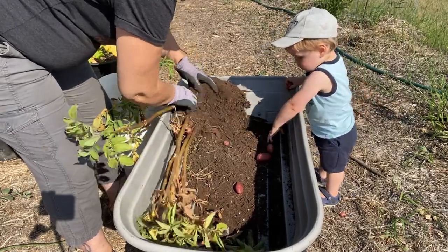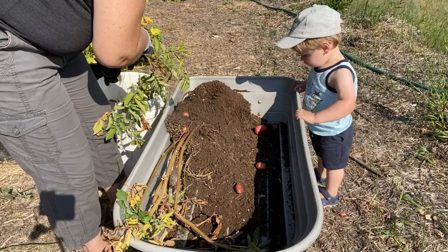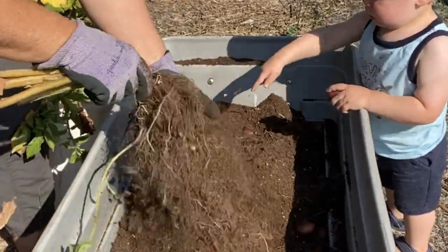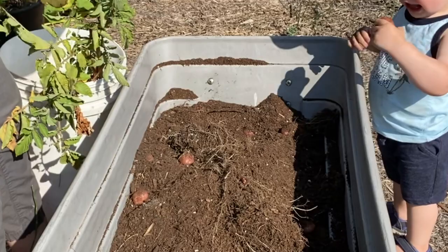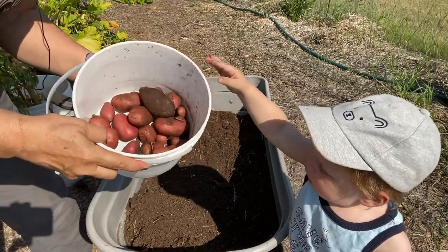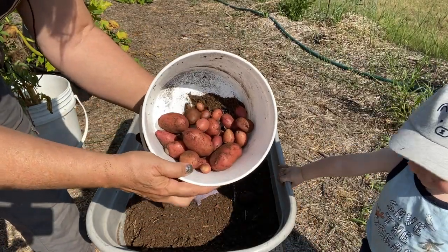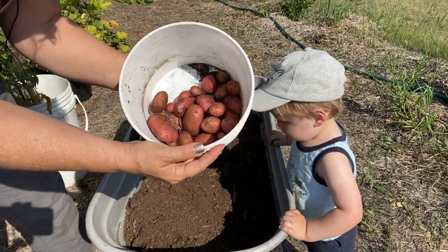Somebody's throwing all the potatoes out though. Don't eat them - I've got to cook them first. So this is the harvest from three plants in the growing containers under dirt. This is probably enough for a small meal for a couple people, or maybe three or four people.